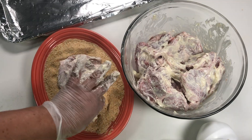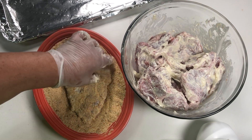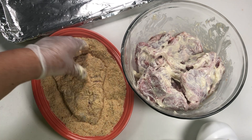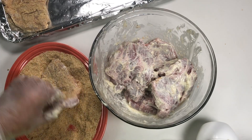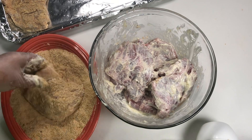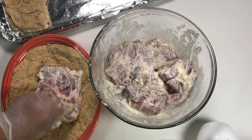Now we roll the chop on the bread crumbs, and this is pretty much the whole process of our preparation. You can also use chicken thighs or chicken breast in this recipe if you want.